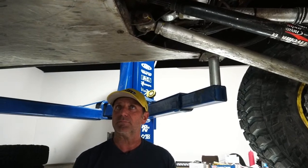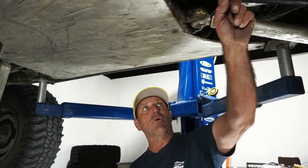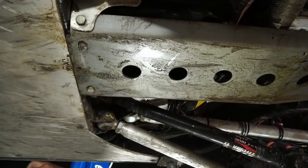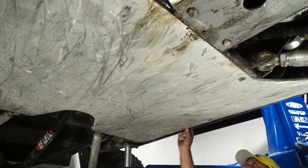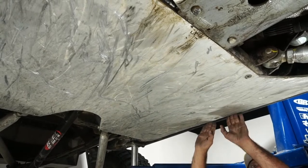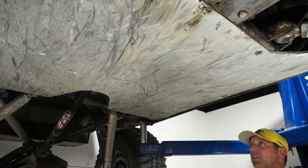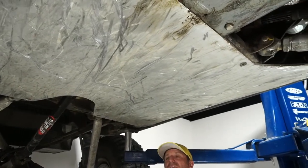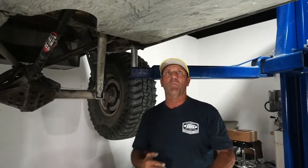Q&A: Is the skid plate steel or aluminum? This is also 7075 aluminum — the motor skid is steel because it has to be formed for a tight fit, but the main belly skid is 7075 aluminum, three-eighths thick. I radius the edges and use flush-mounted bolts. On the JK Elite this is a structural component — you must have the skid plate on and tight, it's all part of the system.